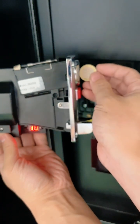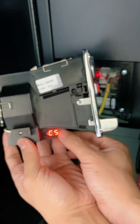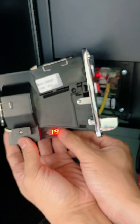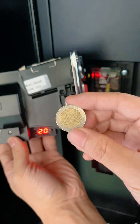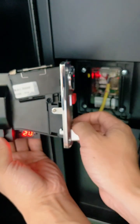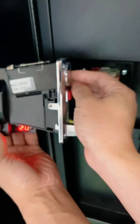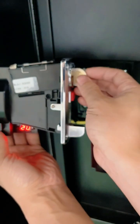Adjust to display C5 again after jumping to display F. Press the key again 20 times, which shows 20. Put the 2 euro coin into the coin slot 20 times, which means that the 2 euro coin is set to 20 pauses.